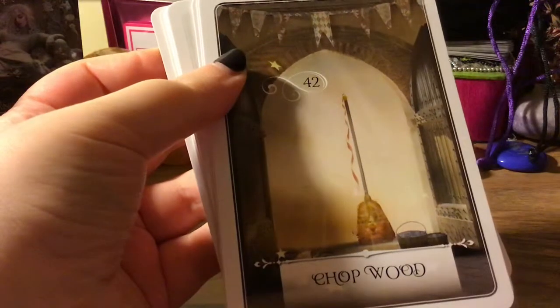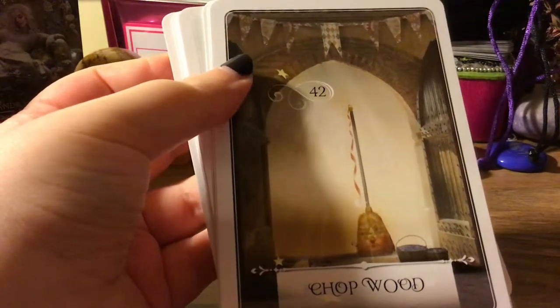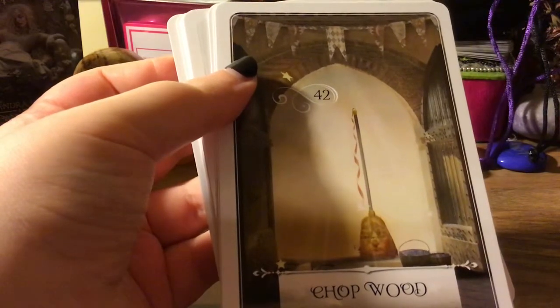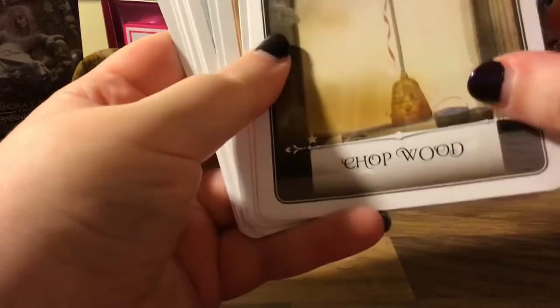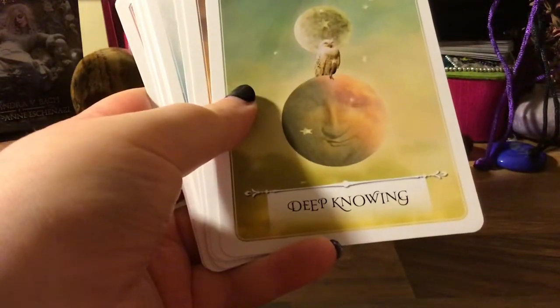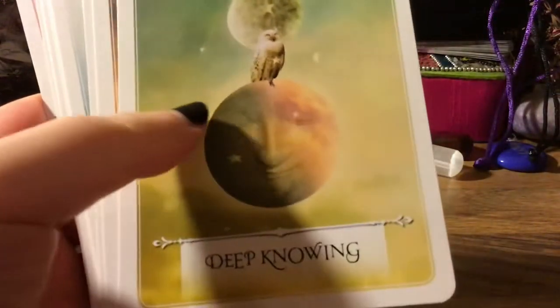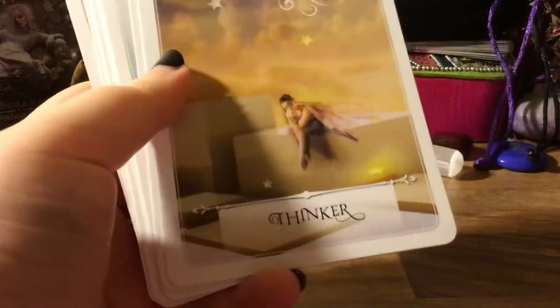'Chop Wood' — this is interesting, I didn't get this at all so I had to look it up. I can't quite remember what it meant but it was so unexpected, and when I do a reading I'll look into it. 'Deep Knowing' — I love how happy this little owl is, he's just like 'hmm, I'm just gonna sit here on the moon and I know stuff.' He's so cute. 'The Thinker.'